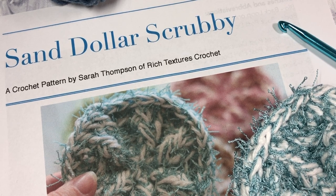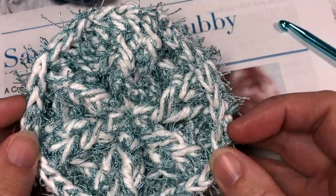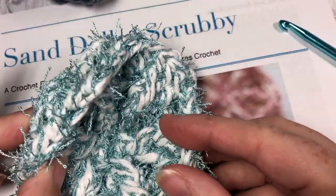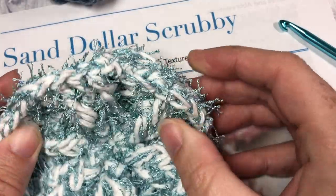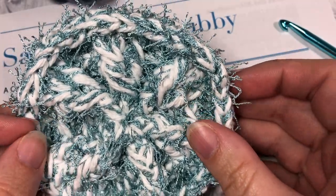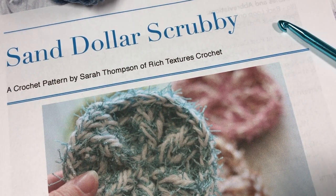Hello everyone, I'm Sarah of Rich Textures Crochet, and welcome. Today we are going to learn how to crochet the sand dollar scrubby, which is the scrubby you see here. This scrubby is about four inches across and it is a thick, very tough scrubby made with one strand of the scrubby yarn by Red Heart as well as a strand of crochet cotton held together. The free written pattern can be found on my blog at richtexturescrochet.com.